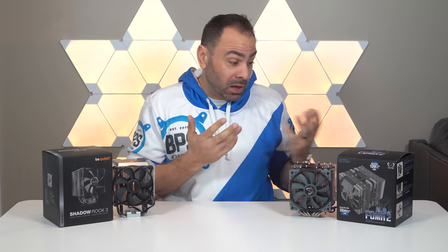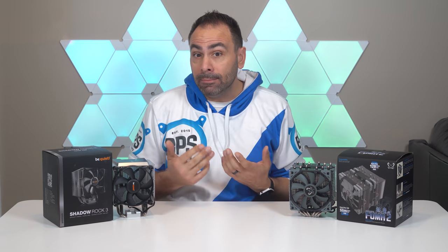Today we're going to be taking a look at two mid-range air coolers that won't break the bank and should provide you good cooling performance. One of them is from a brand that you're probably quite familiar with and the other is a little lesser known. They come in at about the same price, about the same size, and about the same cooling capacity. So which one of these should you buy? Let's check them out.